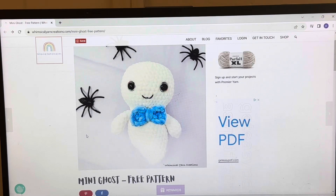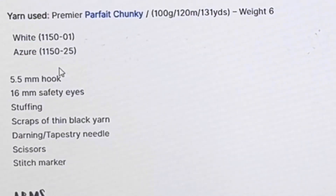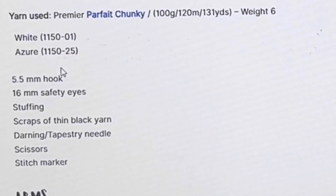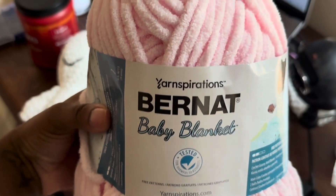I don't think I'll do the bow in blue — maybe I'll make it in pink since that's what I have. As far as the specs, I'm going to follow the pattern as closely as I possibly can. I don't have a 5.5 millimeter hook but I do have a 5, so I'll use that. They're using 16 millimeter eyes and the Parfait Chunky yarn, which I don't have exactly, but I have what I think is Bernat — the blanket yarn. From what I've seen in other videos comparing the two, it's relatively similar, so I'll be using that.